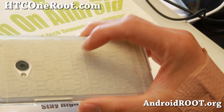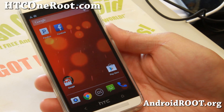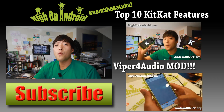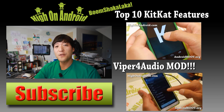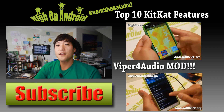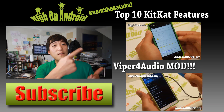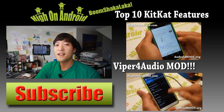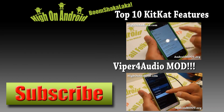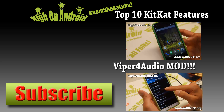I'll see you guys soon. If you have an HTC One, don't forget to sign up for my email list at acc1root.com — we update you once a week with ROM of the Week tips, hacks, and more. Thanks for watching. If you enjoyed this video, don't forget to hit that thumbs up button and the subscribe button below to get more cool ROM reviews, tips, tricks, and more. Also check out Video of the Week. Stay on Android!